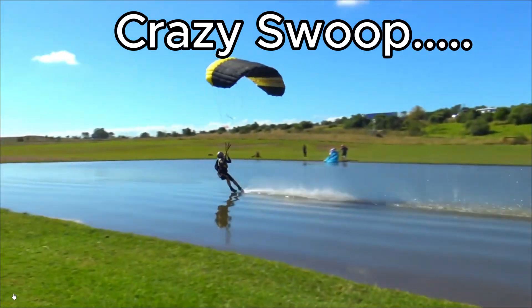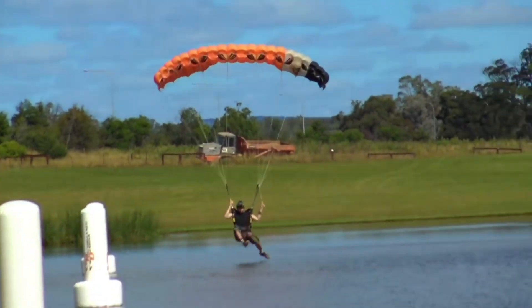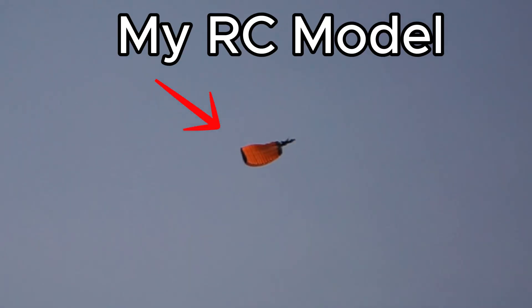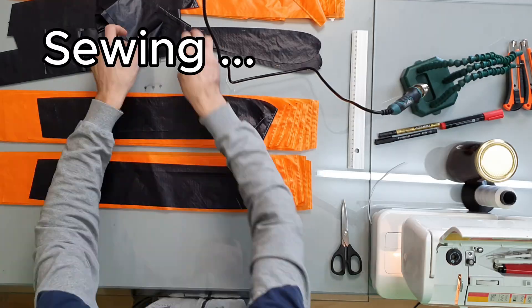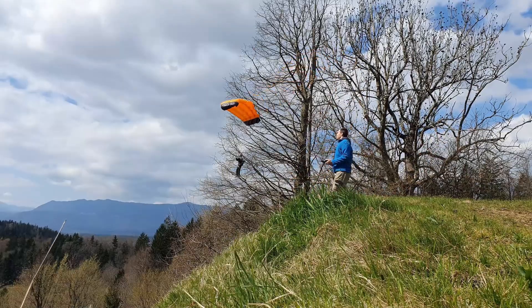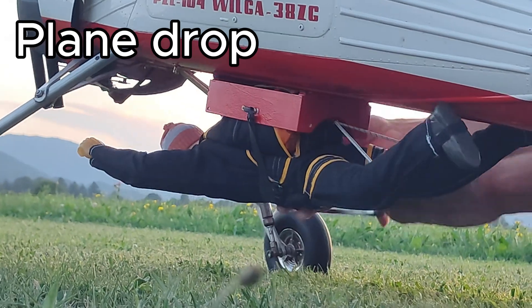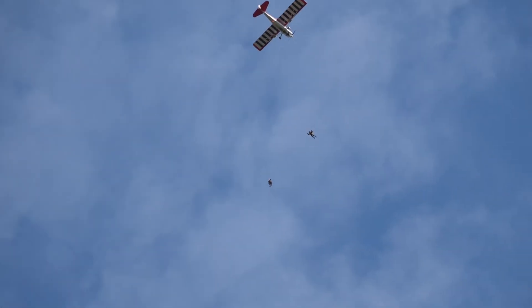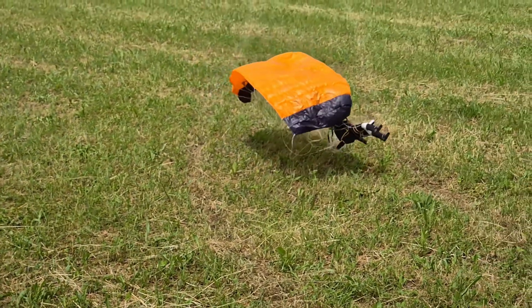When I saw those fast swoopers in action, I just had to build a mini RC version myself. I started with the plans, built a canopy, tested it from a hill, then from a crane, and finally from an airplane. Join me on this challenge and see how it all turned out.